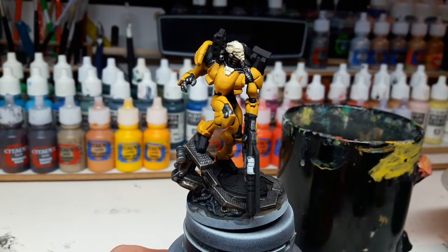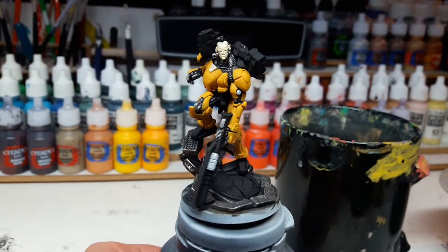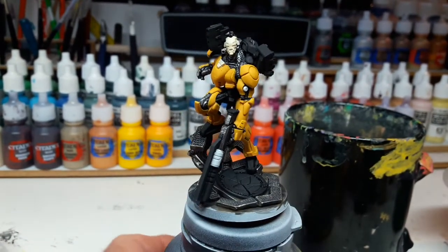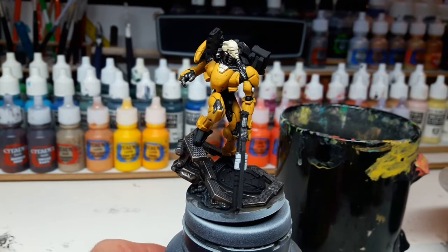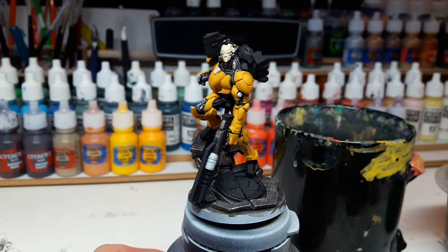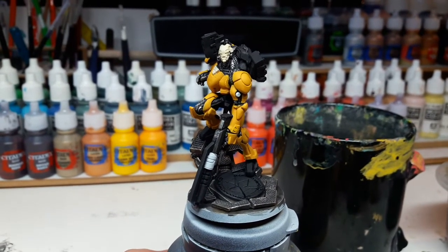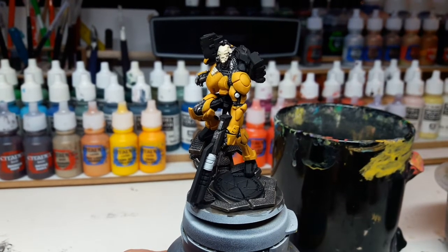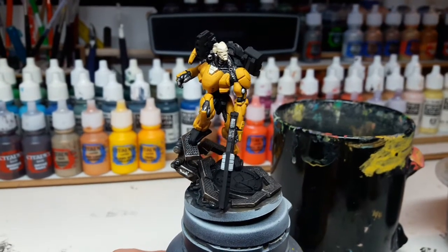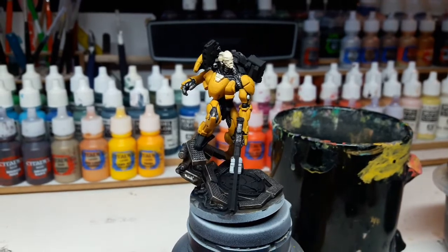I'm going to proceed by shading and highlighting the yellow, then apply the camo scheme, and then continue with the other areas. The base is mostly finished apart from the sigil in the middle. This is a very early work in progress, but it's a very awesome miniature. That's all for this video — if you want something painted by me, I'm always available for commissions. Get in touch via PM, post a comment, or like this video. See you next video!